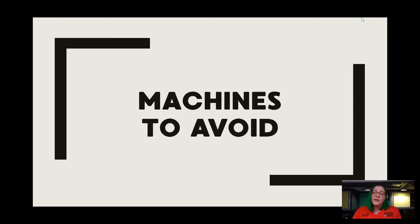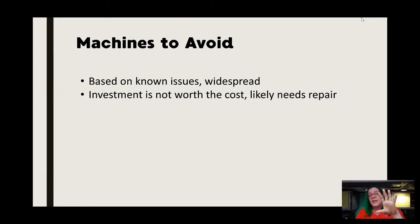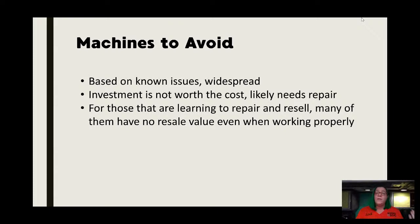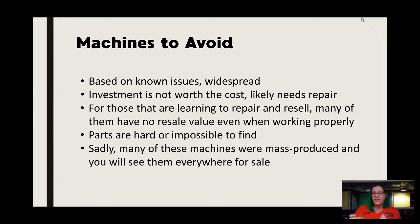My machines-to-avoid list is very short and sadly they are pretty much all Singer. My reason is they are based on known issues that are widespread — this is not one or two machines that have issues, this is pretty much every single one of these machines. The investment is not worth the cost. In fact, when someone gives it to you for free, more often than not it's going to be more of a burden than a gift. For those of you learning to repair and resell, these do not have resale value even when they are repaired and working properly — they have such a reputation for being difficult or expensive that people just don't want them. These were mass-produced machines. This is when Singer was going through financial distress in the late sixties and early seventies, when they moved from sturdy cast iron steel gears to plastic nylon.